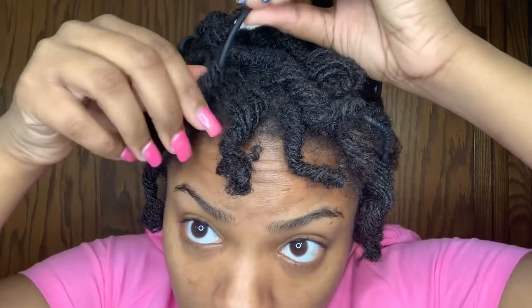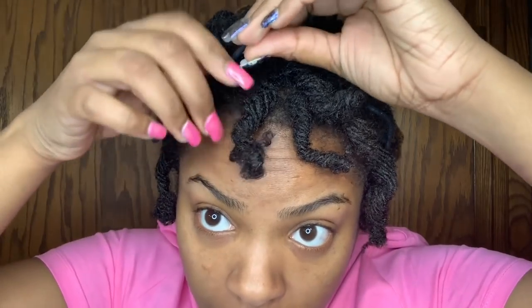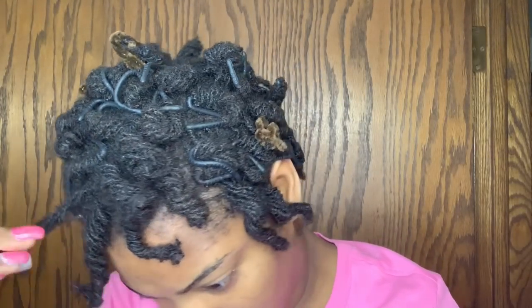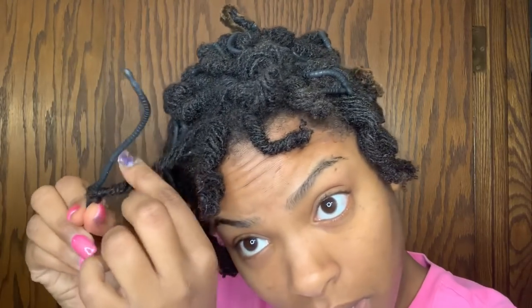I didn't use any water. I'm not sure if that's the way I put them on or what — it might be the way I put them on.